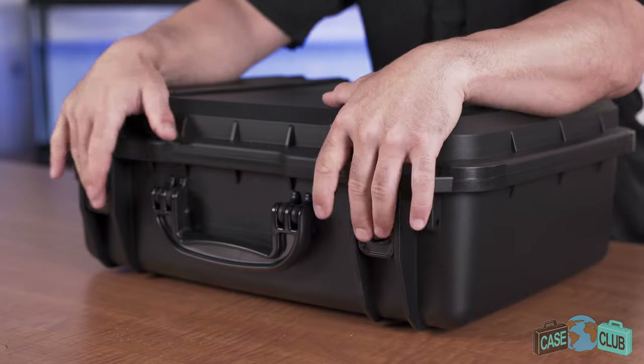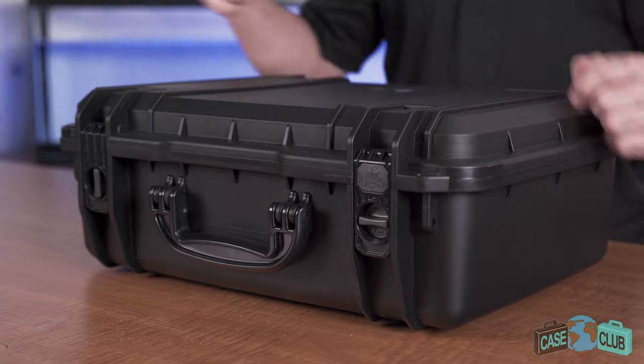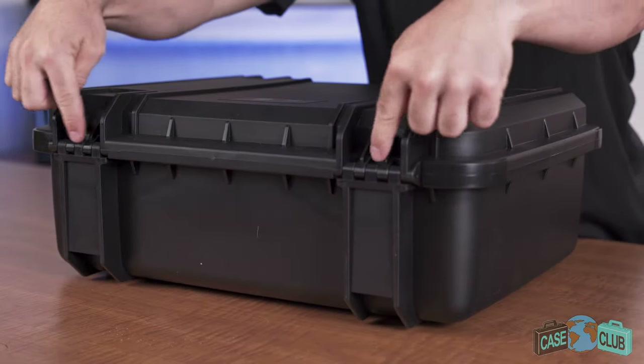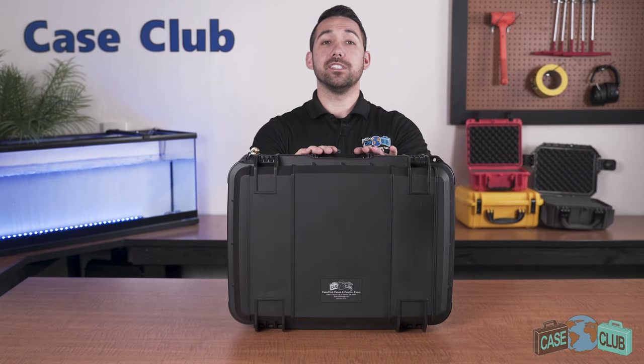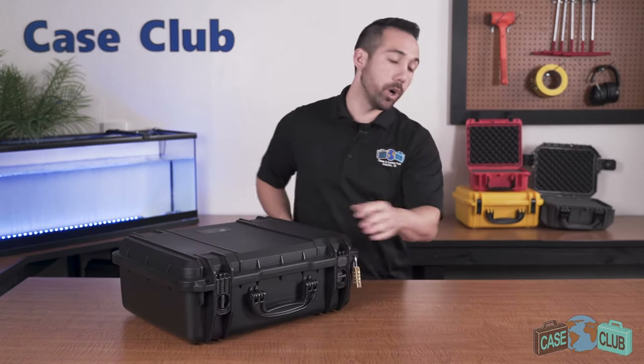Two snap latches with positive feedback, and twist locks to help prevent accidental opening. Two padlockable holes for added security. In the back there's two strong mechanical hinges and feet so the case can stand upright alone. The handle folds down to stay out of the way when not in use, and on top there's grooves which make the case stackable if you have more than one.